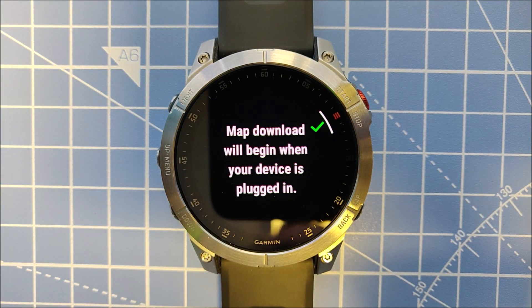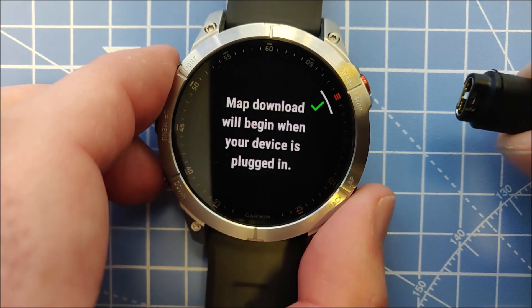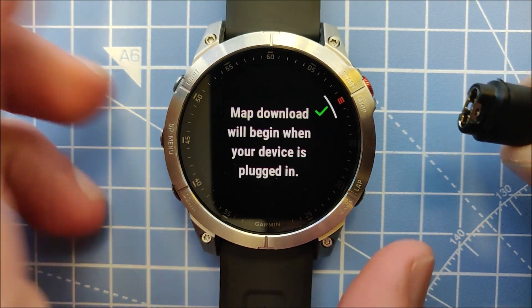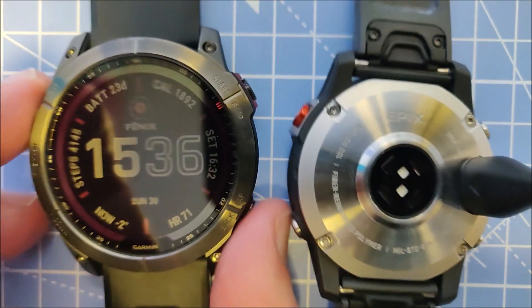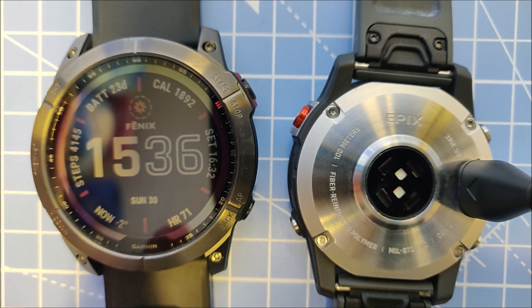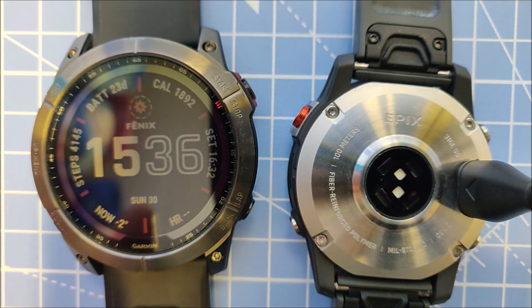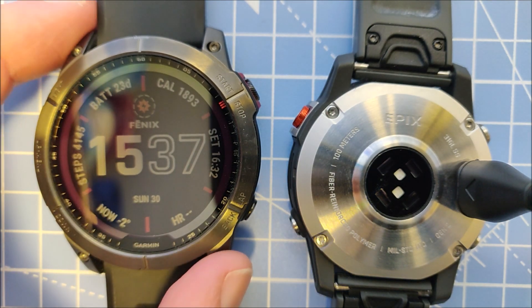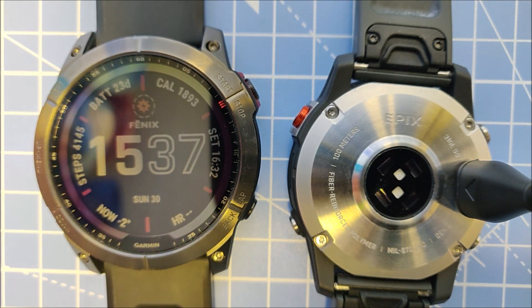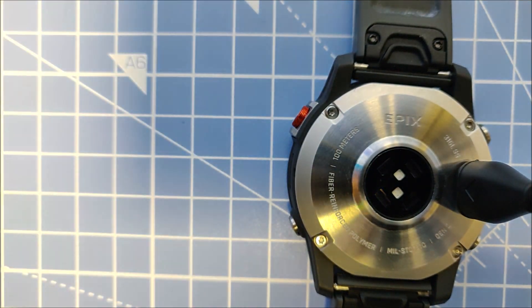If you use this option for downloading maps, it will take a long time. The faster option is using Garmin Express, which I'll show you next. I tested downloading maps onto the Fenix 7 via Wi-Fi and it was at about 30 percent after almost two hours, so I just left it overnight. In the morning it had completed — it really does take a very long time over Wi-Fi.